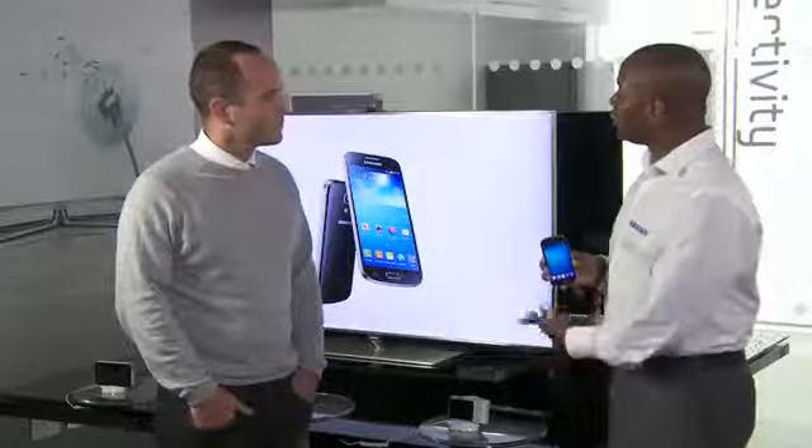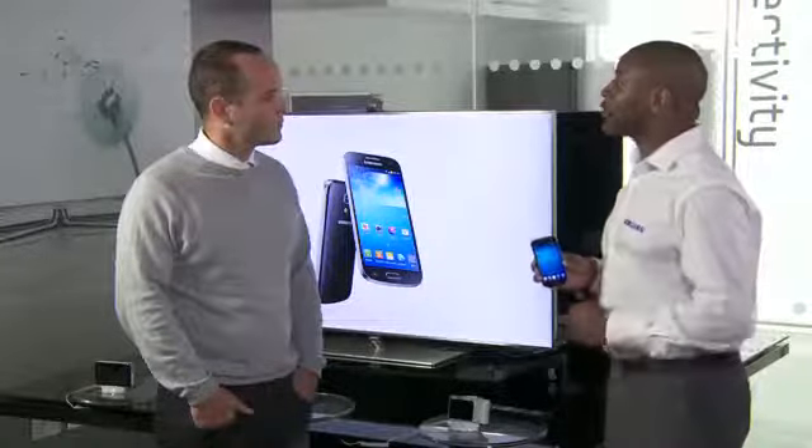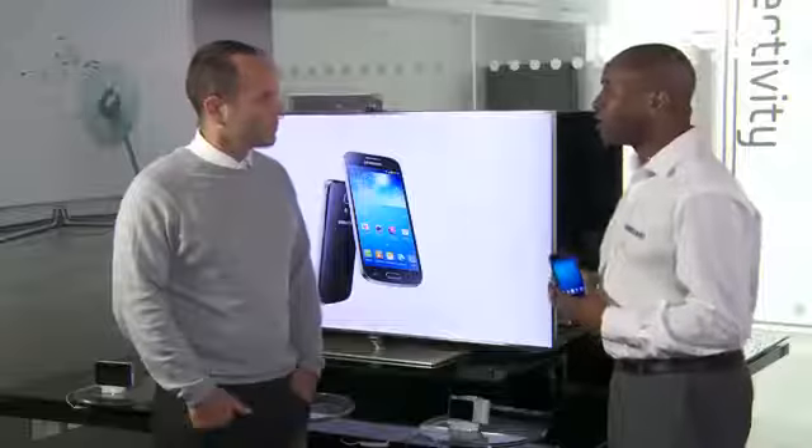The key aspects of the S4 range are all about helping you share and connect with friends — not just from device to another device, but also from one device to another appliance. Here at Samsung we're about the connected world, so I can connect my smartphone, tablet, and PC all to my TV. That's done through Samsung's technology called S-Link, which allows me to transfer content from any of those devices directly to the TV. I'm going to show you how it's done.